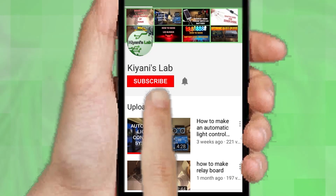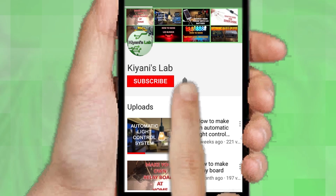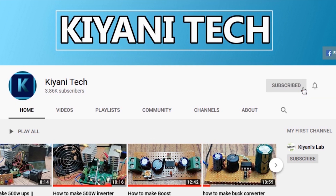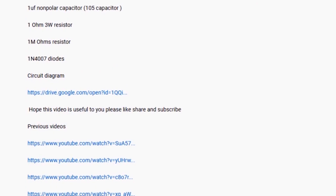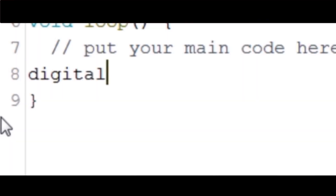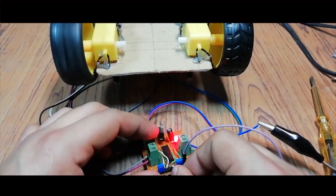If you are not subscribed to my channel, then do subscribe and don't forget to press the bell icon so you can get notified about my new videos. Follow me on Facebook and Instagram. I have a second channel, CannyTech — do check it out as well. Subscribe and support it. All the links are in the description.